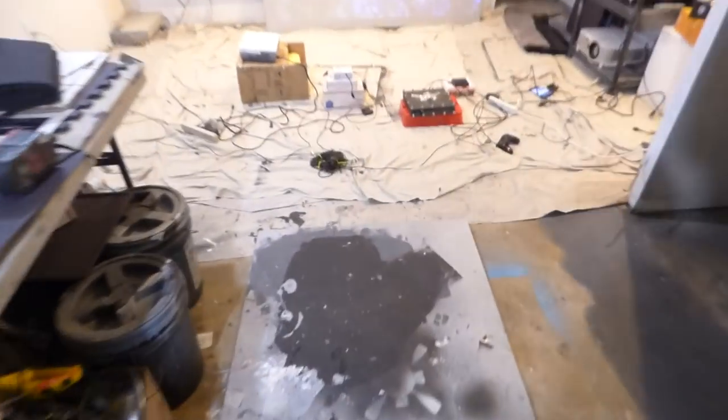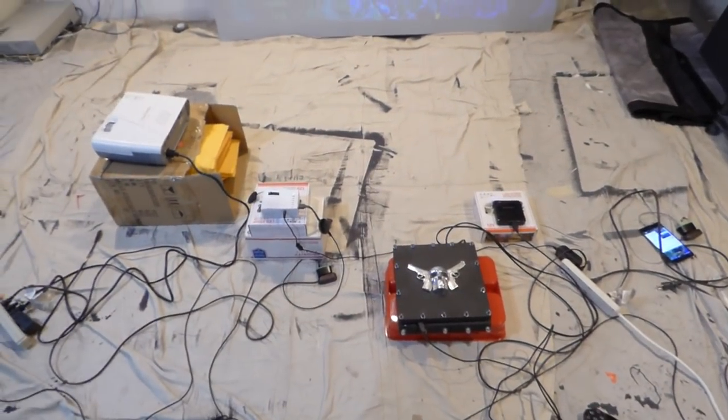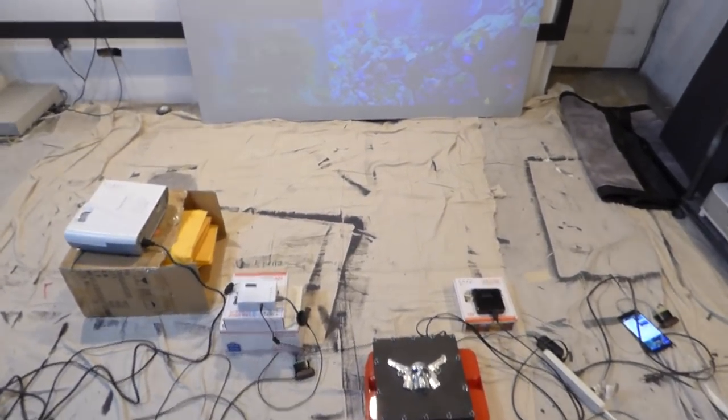I had somebody tell me once: 'You've got to spend more money on an expensive cheap projector in order to get a better picture.' No, you're not. It's still going to be crap.